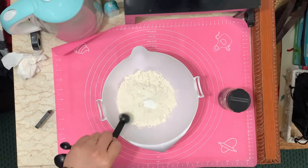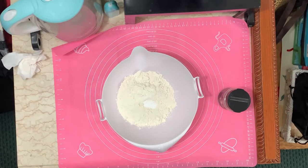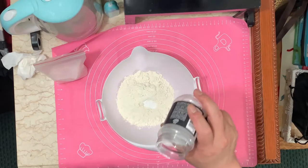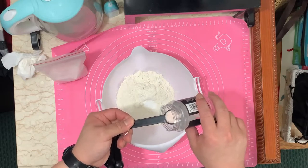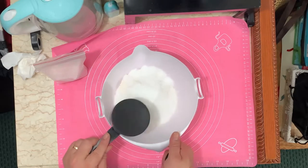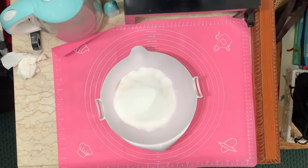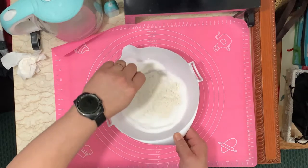One teaspoon of baking soda — there you go. Then we're going to add some salt — one teaspoon of salt. Perfect. Then one cup of sugar. The sugar I'm using is granulated sugar. Now let's mix these dry ingredients together.